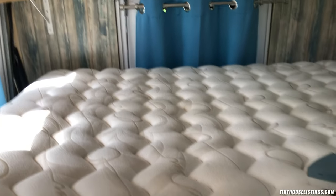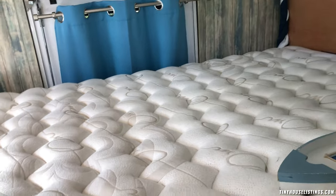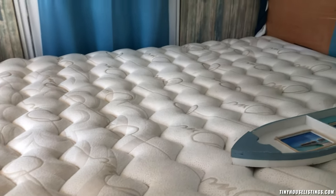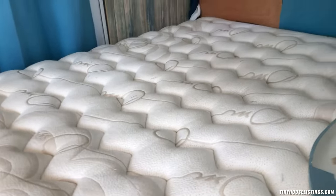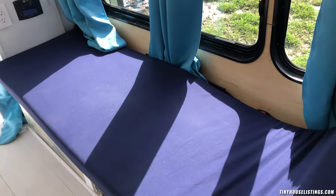This bus really lives and breathes. The mattress is so comfortable — it is a queen size, so two people can easily sleep on it. If you have a third person, like a kid, they can sleep on the bench.